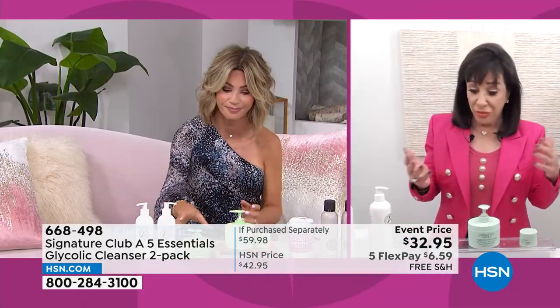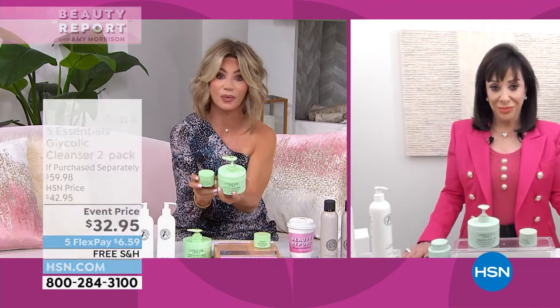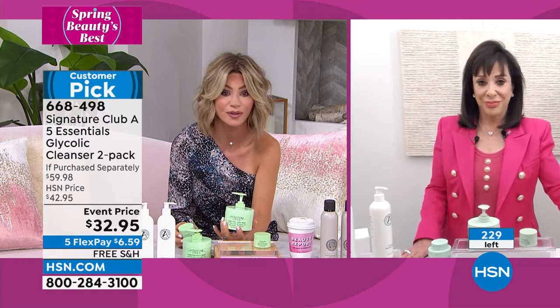Whether you're male or female, or going to share it, you can't beat the deals we're running tonight. Adrienne, you've never done these deals before — ever, never. So I'm glad you're able to do them for us.